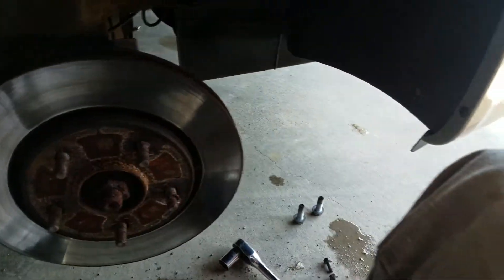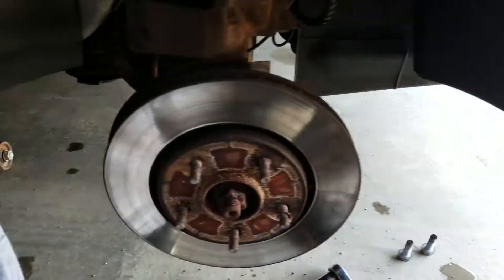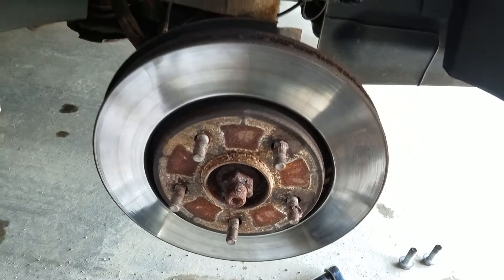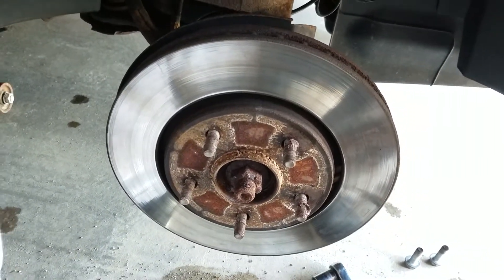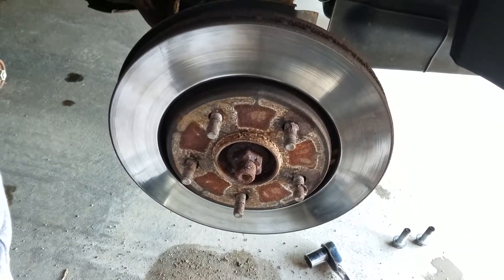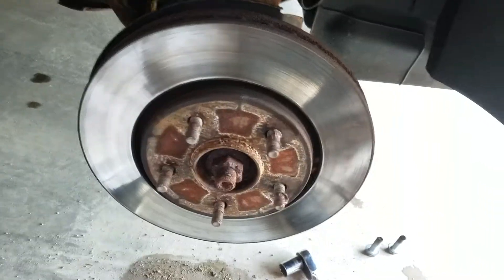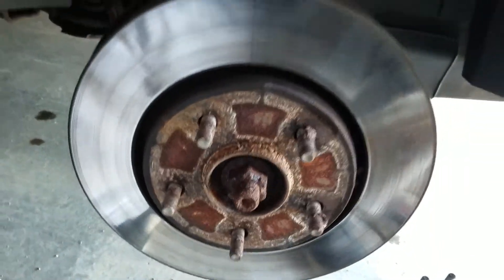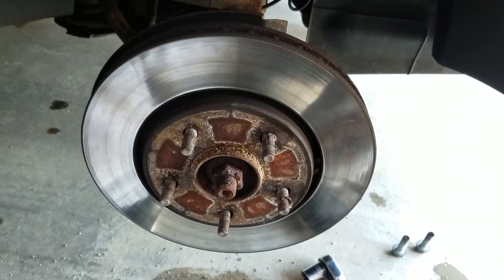I got to get this rotor off. It's caked on there — it's only been about two years since I did these and I guess you just lose track of how much you actually end up driving in that time. Up here in northwest Wisconsin we get a lot of salt, as you can see. Look at that rust — it's really unfortunate. So here's what I gotta do.